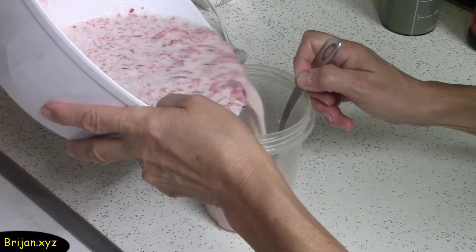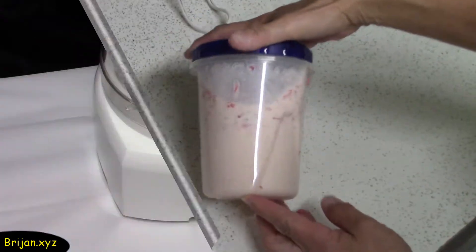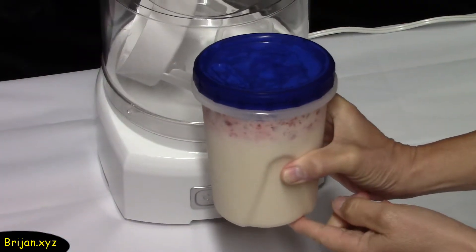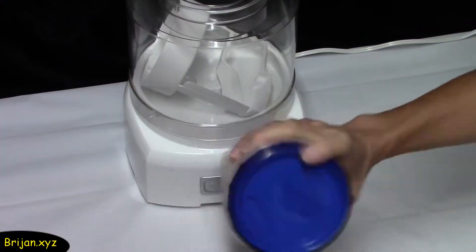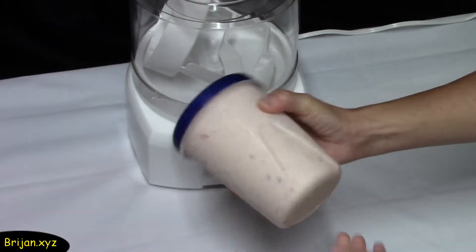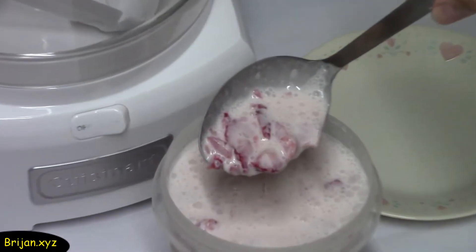Then take a one-quart container, pour the mixture into it, and place it in the refrigerator overnight. It's the next day and we've taken the mixture out of the refrigerator. You can see that the strawberries have floated to the top — give the mixture a shake to mix everything together again. The consistency is very runny at this point.